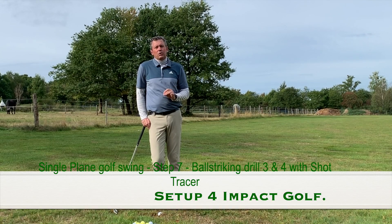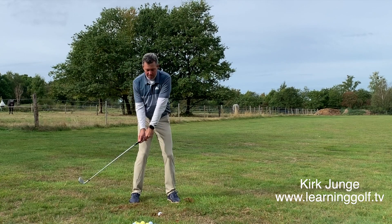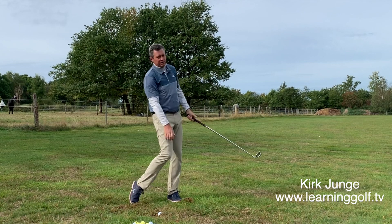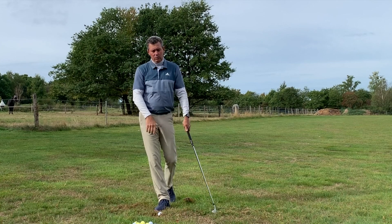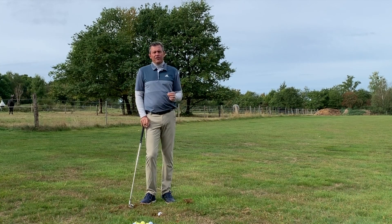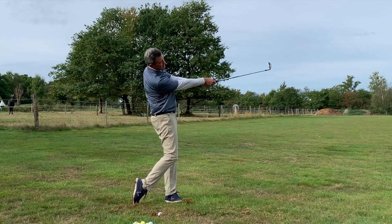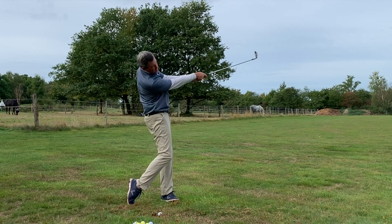In step number seven we're going to be doing ball striking drills three and four. Ball striking drill three is simply moving from the backswing of drill three to the finish of drill five. Ball striking drill two was a two-thirds swing; now we're making a full swing but not moving at full speed, finishing in the position from drill five.